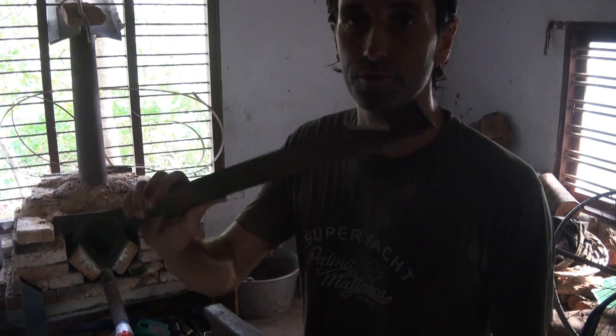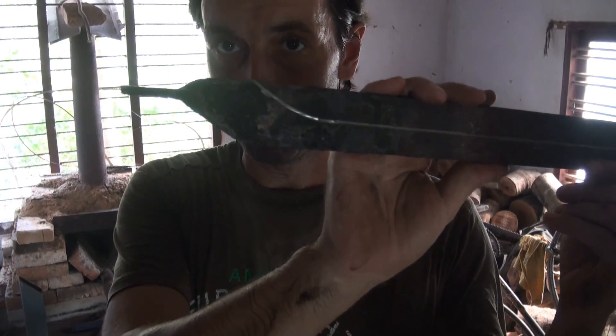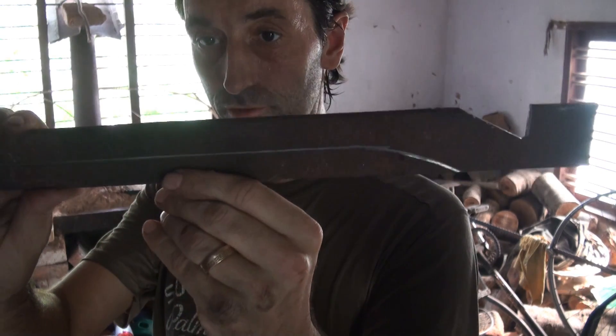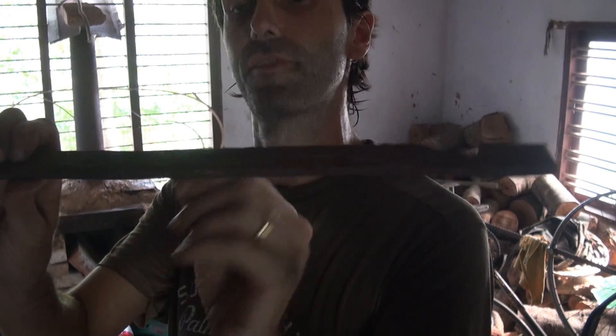Okay, so we are going to make the fastest tongs in the east, or the fastest tongs you're ever going to make, because it's literally — you just get a piece of metal about 5cm wide, 2 inches wide, about 7mm thick.